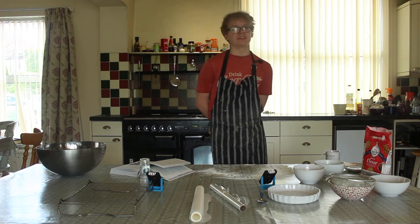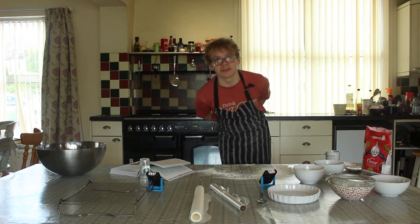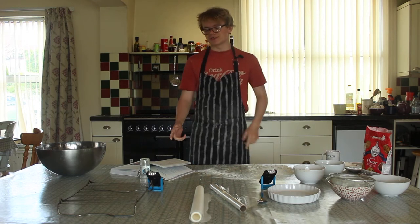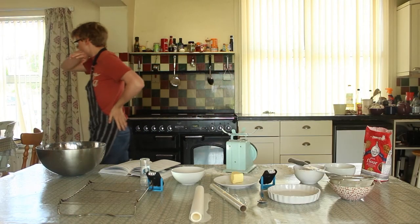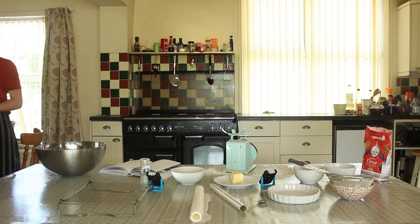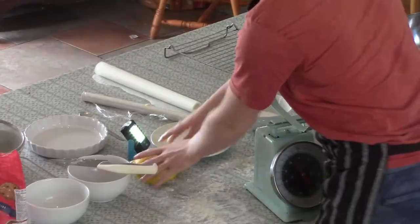I have to have a little bit of a confession to make to you guys. I'm not going to go to quiet today because of tarts. Yay! Three lemons — for this recipe I'm going to use two because they're massive instead of three.